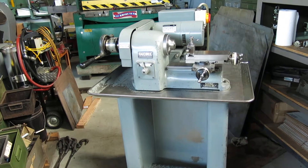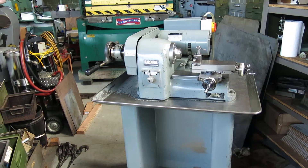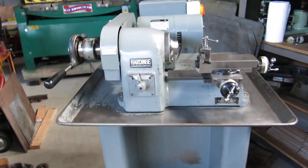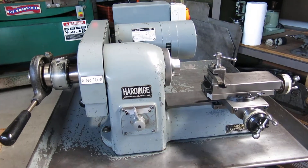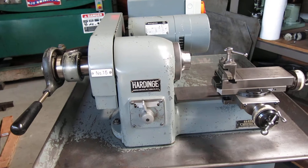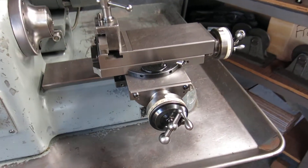Today at Mullin Machinery we have a Hardinge HSL speed lathe. It's 208, 220, 443 phase. Currently wired at high voltage but we can rewire it to any voltage you like.